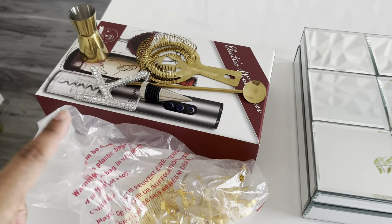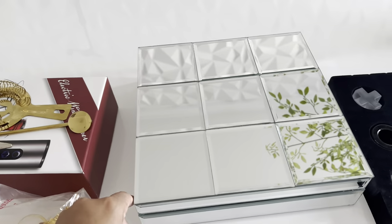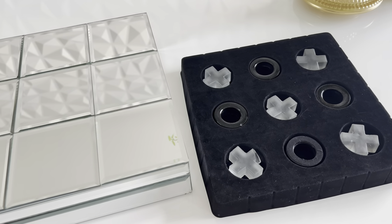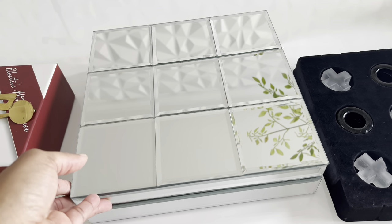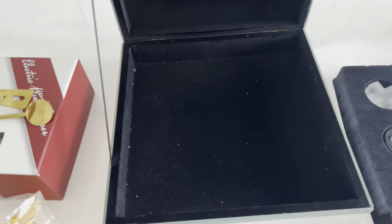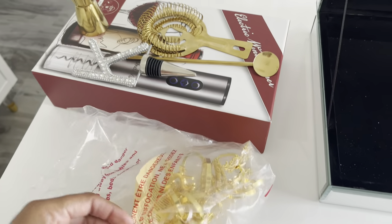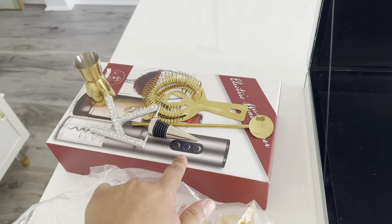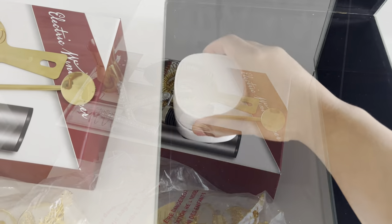I was looking for something to put these items in without just putting them in the cabinet and scratching it up, so I'm going to utilize this box. This tic-tac-toe game was in here so I took that out. I'm going to clean this out and put these items in here — like the napkin rings that I use for Christmas. I'll probably put these items in here as well, and then I think I'm going to store my wine opener in there too.